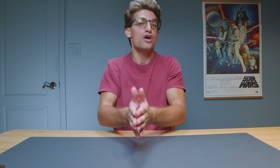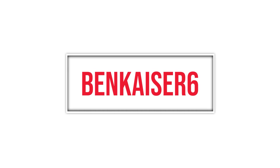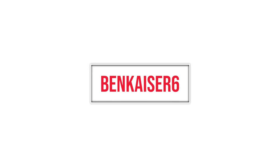Save an extra 6% on a Lenovo Legion laptop by heading down in the description below, clicking the link, and using the discount code BENKISER6. That will give you an extra 6% off even sale prices of a Lenovo Legion or Legion Go laptop, and it's good till the end of the year. Head down in the description below, click the link, and use the code BENKISER6.